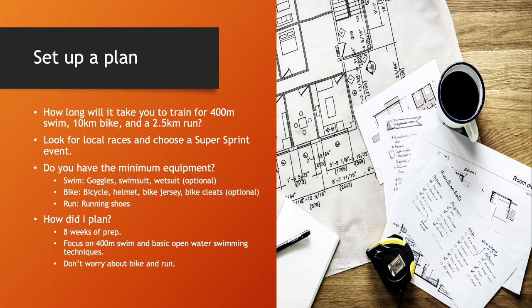So I just picked a race about eight weeks out as a forcing function to really get myself to learn swimming. I just focused on doing a 400-meter swim really well, and just some basic open water swimming technique, which I'll touch on later. Personally, I didn't worry about the bike and the run because I just wanted to finish the race. If I could complete the swimming part, I could just take it easy on the biking and run.